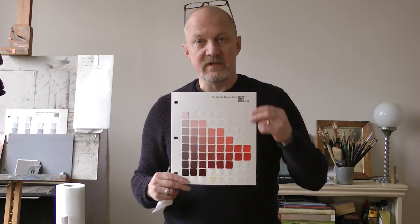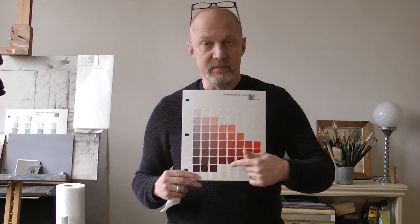Today I'm going to take you through a test of what's commonly called the primary palette — three colors: yellow, red, and blue, plus white. A lot of people believe that you can mix any color you need in painting with these three colors. I'm talking about opaque media, so this would be relevant for oil and acrylic painters. I'm going to test this by seeing what range of colors we can mix, comparing them to the highest chroma colors against the Munsell book.